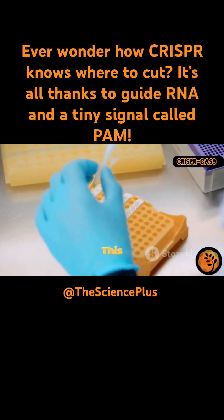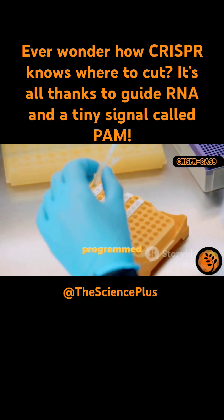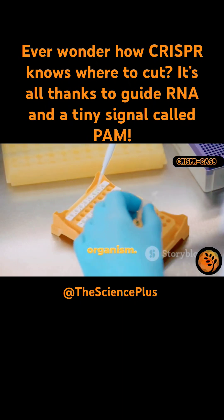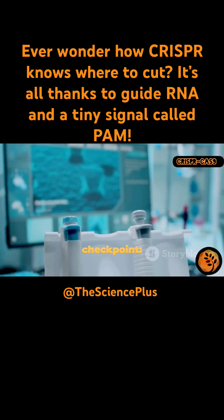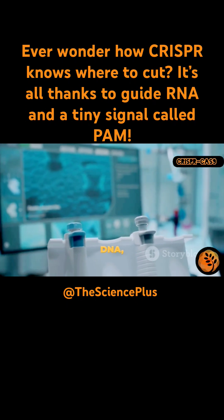The gRNA is what gives Cas9 its remarkable precision, ensuring it only acts where we want it to. Scientists design the gRNA to match the exact DNA sequence they want to edit. This customization is what makes CRISPR so versatile — it can be programmed for almost any gene in any organism.